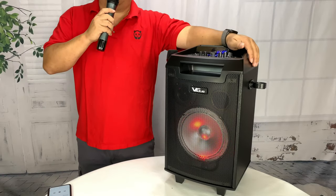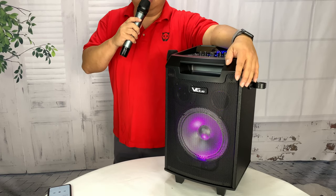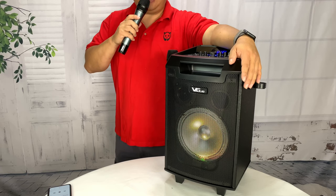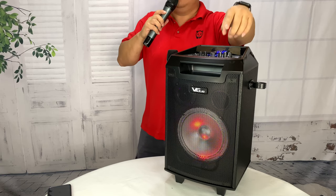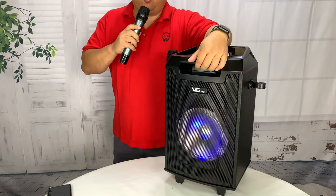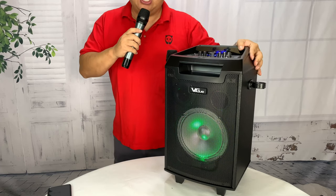All right guys, now you've seen it all. This sucker can play music like none other. You can karaoke to this bad boy. You can use it like a PA like I am right now — hey you there, don't run by the pool. This thing is sick. If you're going to have outdoor parties, if you're going to have sporting events, you need to get one of these. Look ma — no cords!